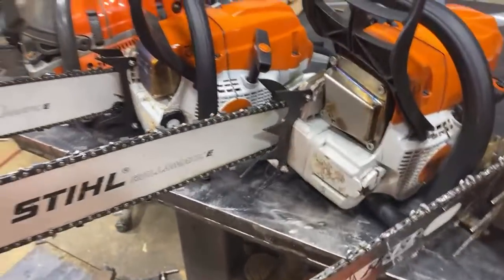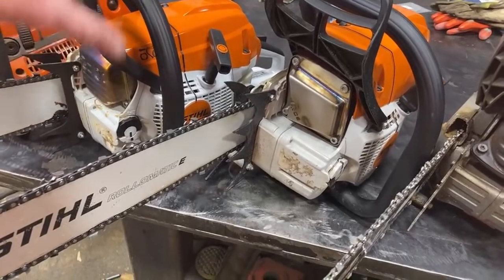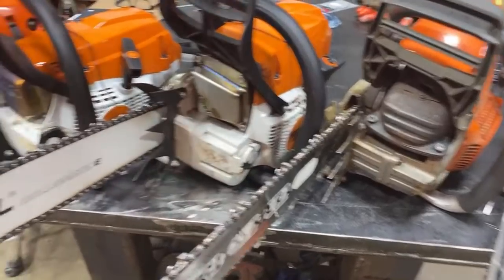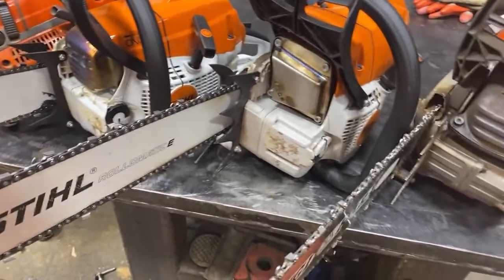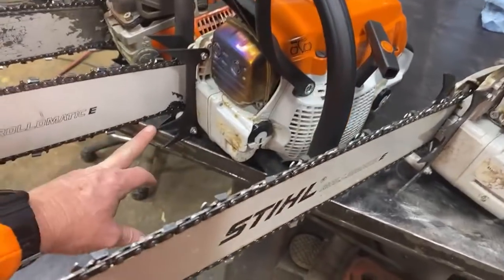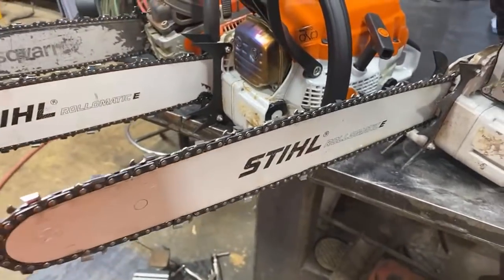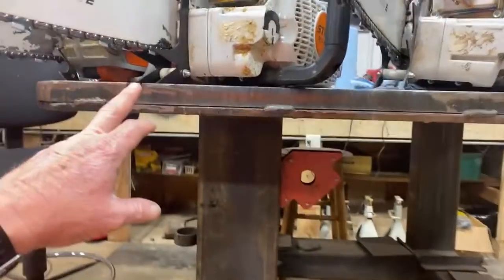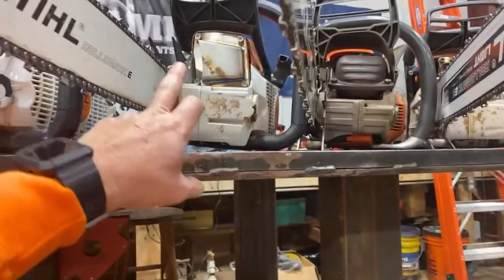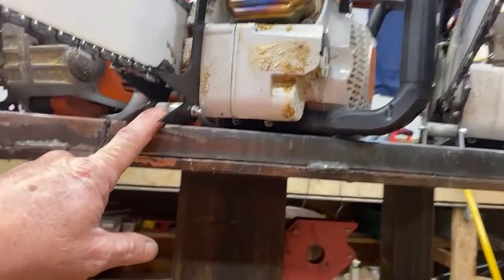Check this out here. The 261 is not a favorite — I like the 362 pretty good, but the 261 is kind of my least favorite. But check out what I've done: I've got the large dogs on it — I put the three spike dogs on this saw right here. These dogs, the bark box, all that stuff comes from West Coast Saw and I bought and paid for it. I've also got the large chain catch on it.